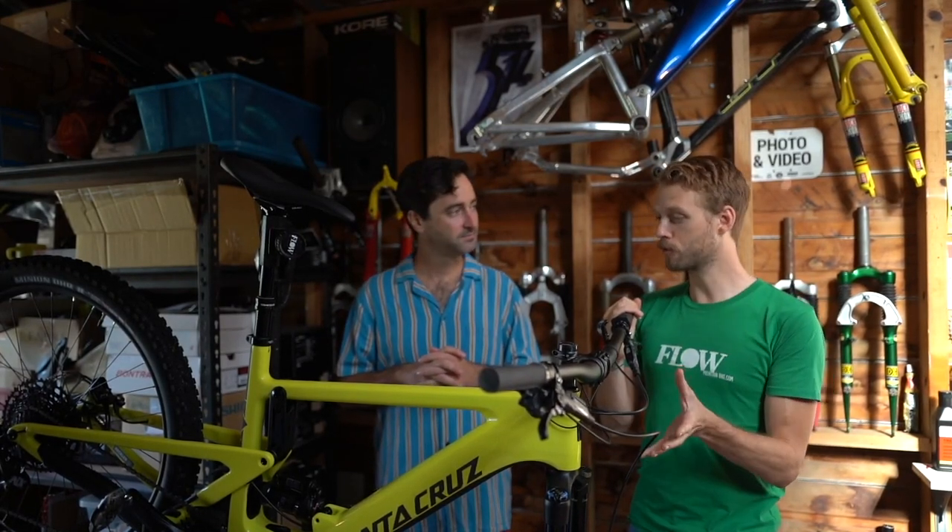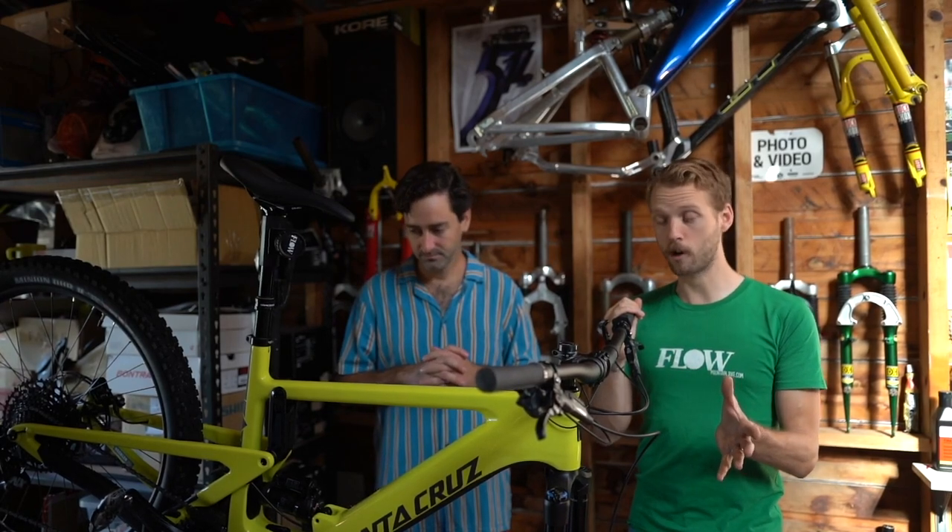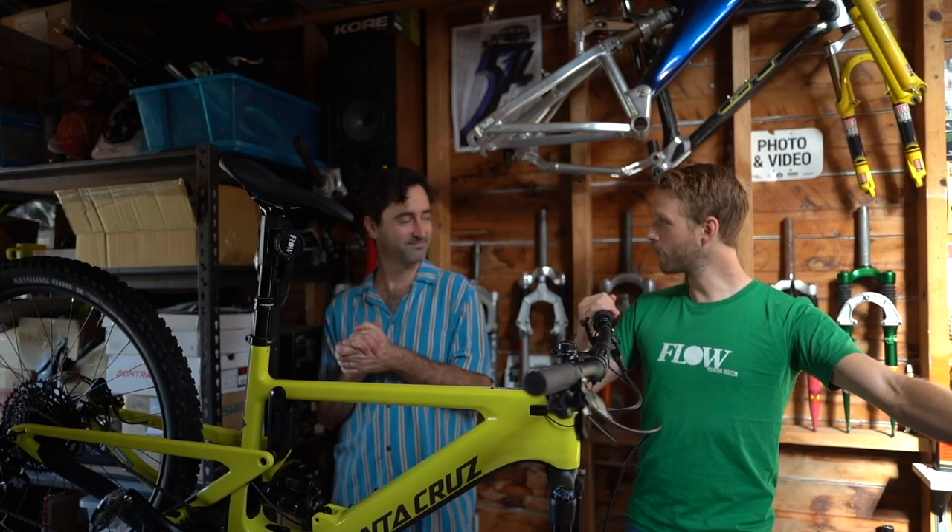If you want more information about the Santa Cruz Heckler, make sure you go to flowmountainbike.com. We have a full news story as well as a first ride review. If you like this video, please give us a subscribe and a thumbs up, and stay tuned for more videos coming your way.